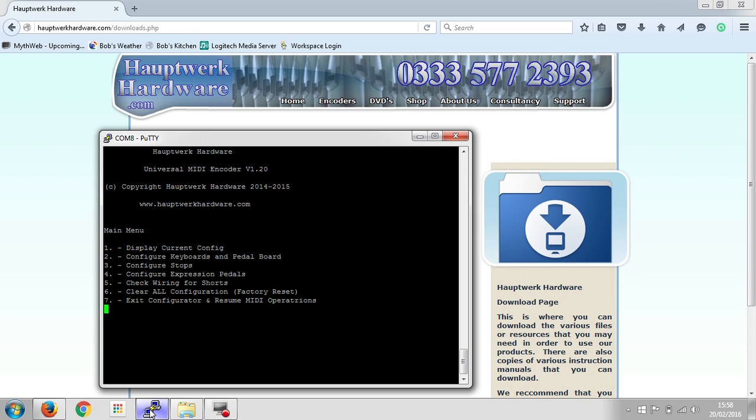Number six is the factory reset — so if you've done something wrong or you're putting it in a different organ and you just want to clear all the configuration out and start from scratch, that's the one to go for. Number seven: exit configurator and resume MIDI operations. Just to make it absolutely clear: this configuration using the USB cable only needs to be done the first time you connect it to your organ. This is where you tell it all the different parts connected to it, so it knows what to do. Once this is done, you can unplug it from your laptop or computer and then you would only use a MIDI cable to connect it to your Hauptwerk PC, or your synthesizer, or whatever else you're going to use it to drive.